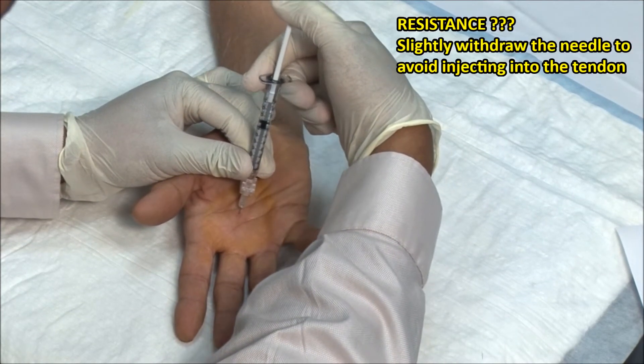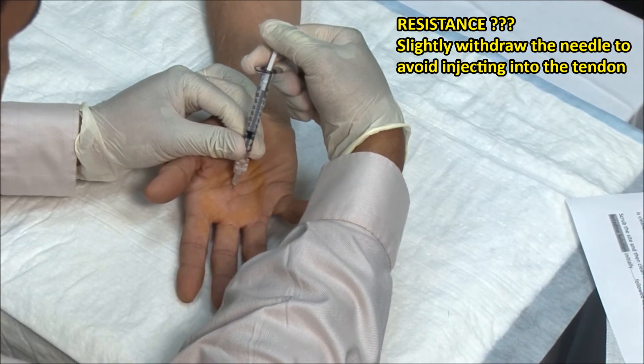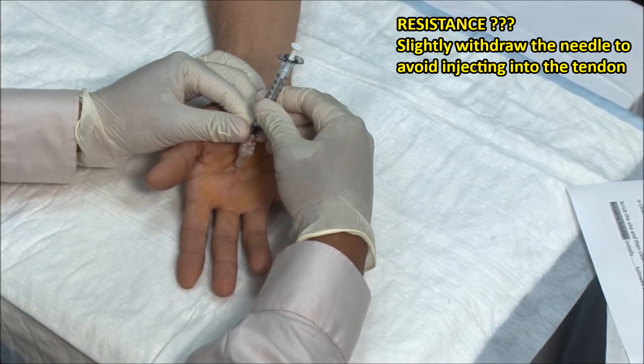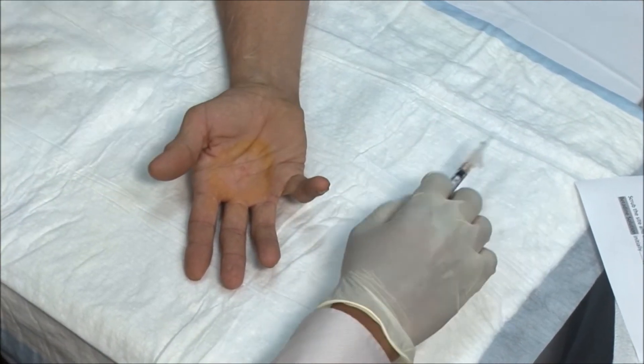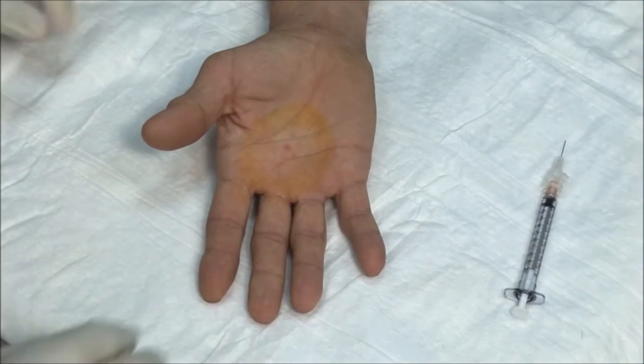Inject the solution — it should go in fairly freely. Remove the needle, dry the area, and then apply a band-aid.